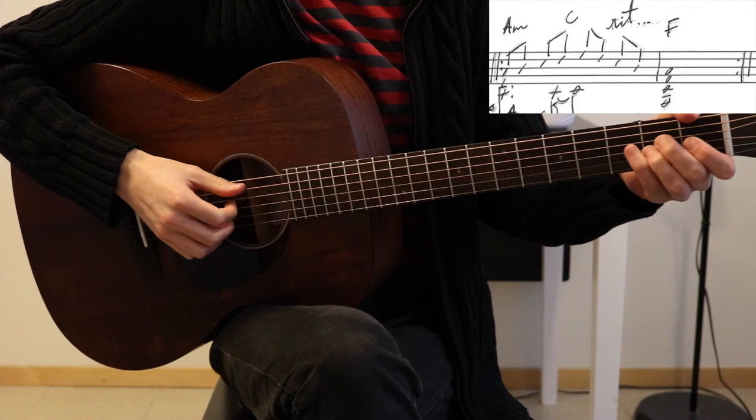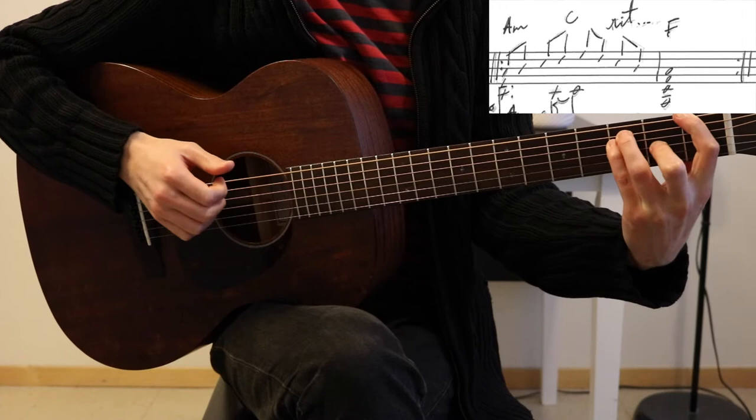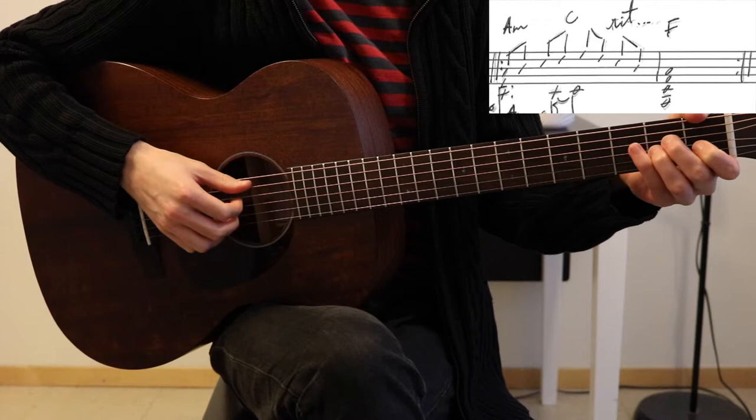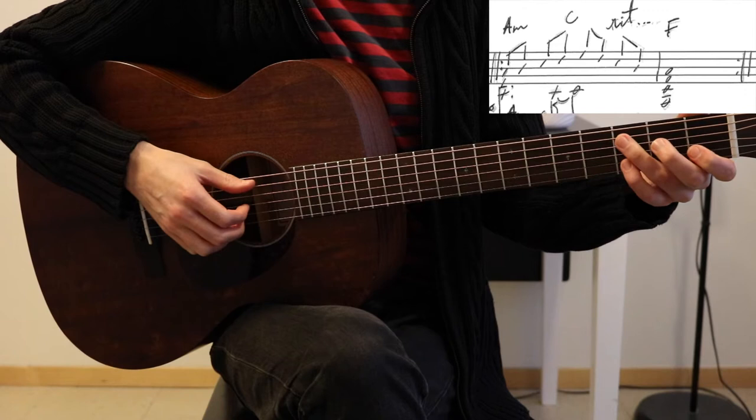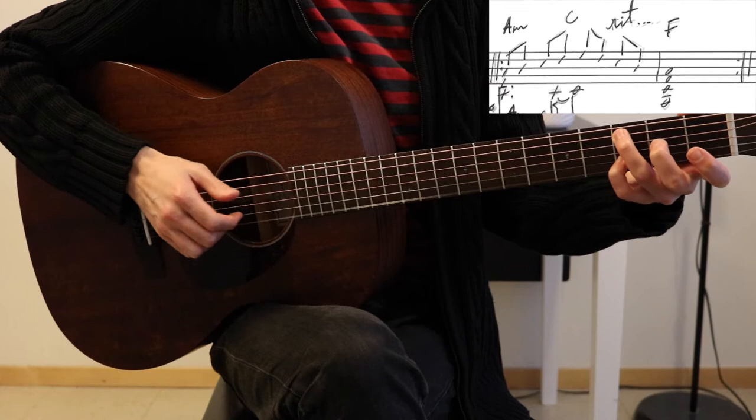I'm gonna start off with the intro, which begins like this. So that's starting off with an A minor, hitting the first three strings, continuing up with B, C, and here you switch to C in the bass and D on top.